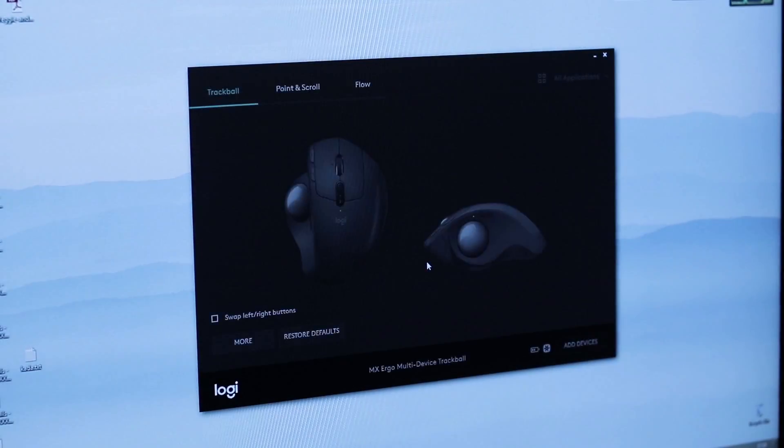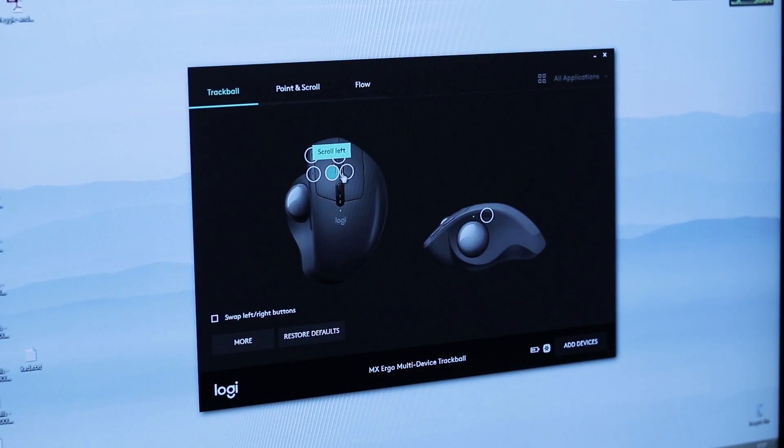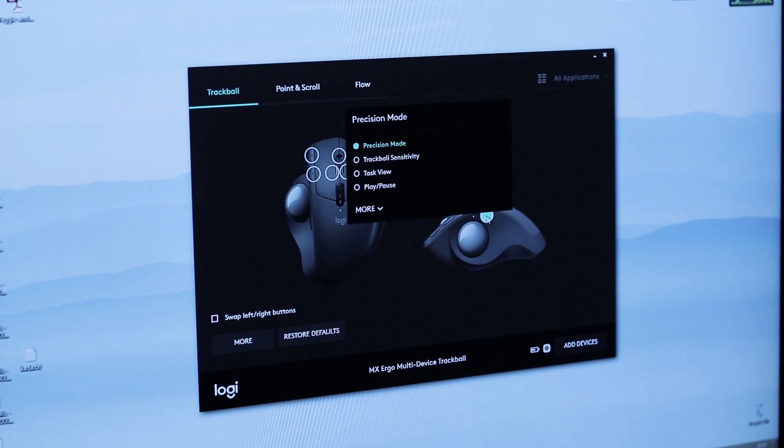I suggest downloading the free Logitech software, which allows for detailed setup and customization of this mouse. You can link certain buttons to certain controls in various programs, customize trackball speed, and so on.